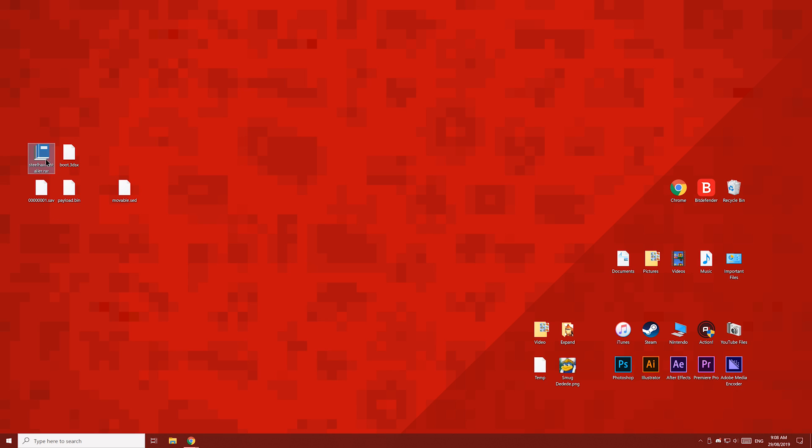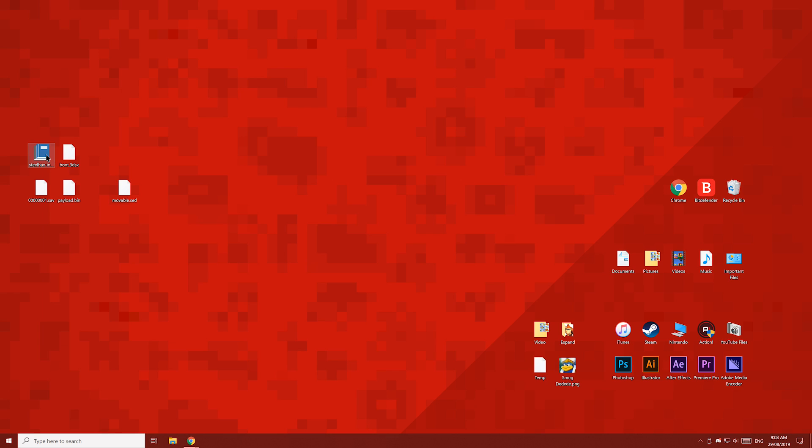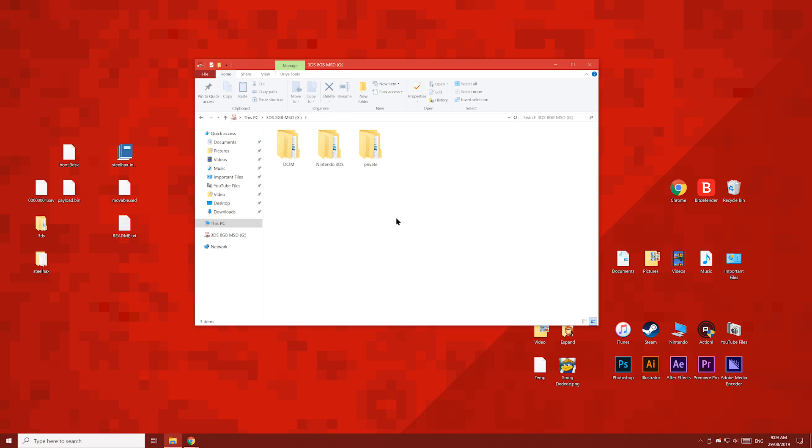For this file, you'll need to install 7-Zip or WinRAR. I'll use WinRAR to extract this file. Once you have WinRAR, right click the file and then click extract here. Open up your 3DS's SD card and copy the boot file, the Steelhacks folder and the 3DS folder to the root of the SD card.